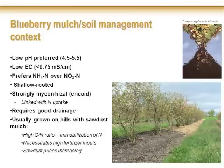Blueberry requires very good drainage. Even though it's an ericaceous species, some people think it's a bog plant — it doesn't like its root system to dry out, but it also requires very good drainage. For this reason, in British Columbia and most of the Pacific Northwest, blueberry is usually grown on hills, with a grass strip in between the rows.